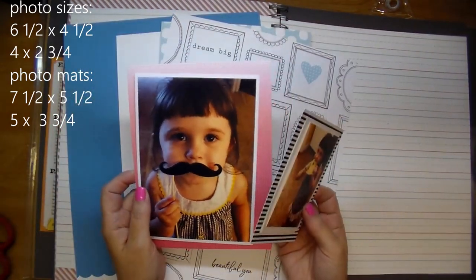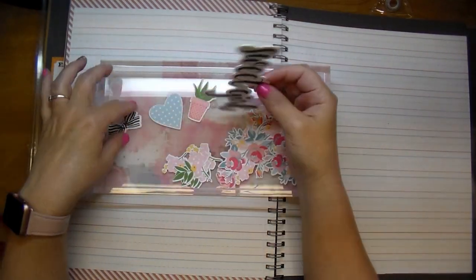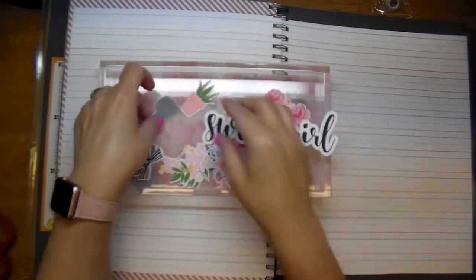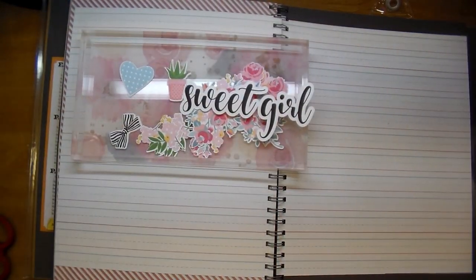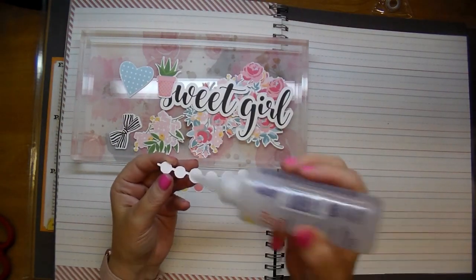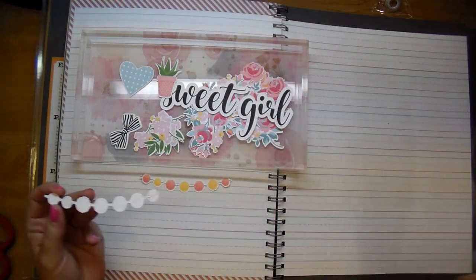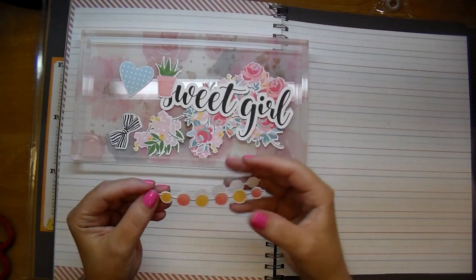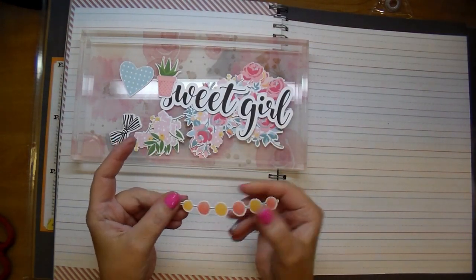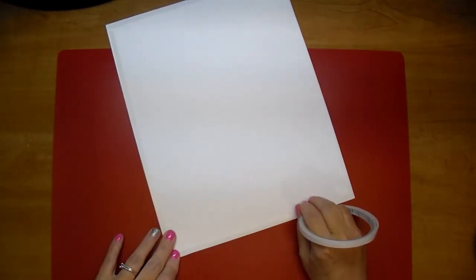The photos I'm using are six and a half by four and a half, and the smaller photo is four by two and three quarters. I added them to mats that are one inch larger in both height and width. Here are some of the embellishments that I printed out and cut out. I like to back all my embellishments with at least one layer of cardstock below it. I cut one out from cardstock and using some Beacon Fabri-Tac, I'm adhering them together. For the heart and that little plant, I did two layers behind them — same with the wording 'sweet girl.' I like to give them a chipboard consistency.